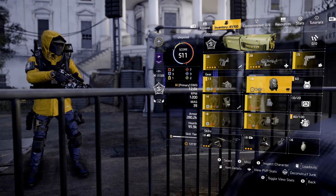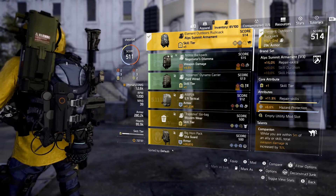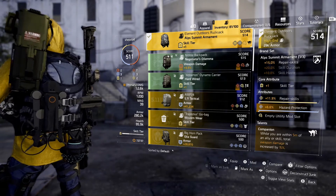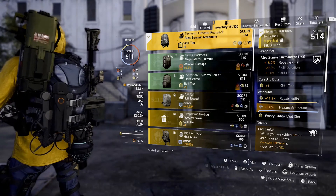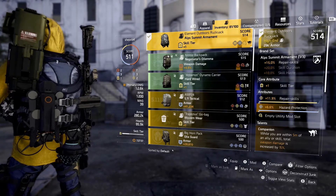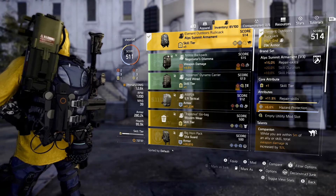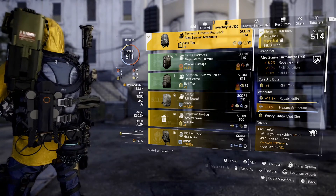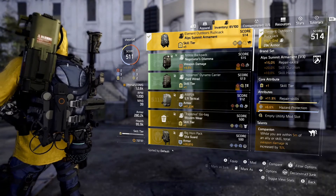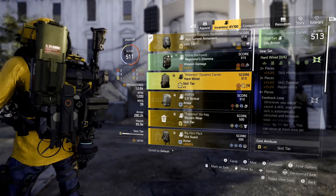Let's see what else I can match up to suit my build. My recommendation is either find a weapon you most like and then match the gear to that, or build the best gear set you can find — one that suits your style — and then match the weapon to that. As I start to thumb through, right now I've got an Alps Summit Armament with 15% repair skill.